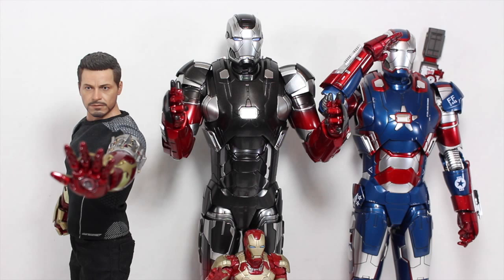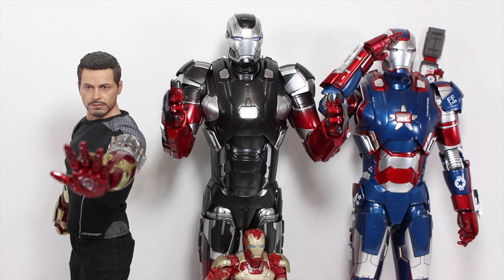Size comparison time. Here you can see that Hot Toys Hot Rod scales well with other Hot Toys figures like Iron Patriot, since he is a direct repaint of him. You can see how much taller he is than the Tony Stark figure from the Workbench version, and how much taller he is than the Marvel Legends 6-inch figure like the Iron Man 3 Mark 42.